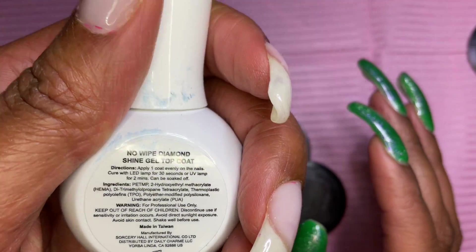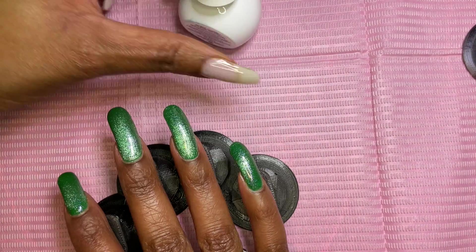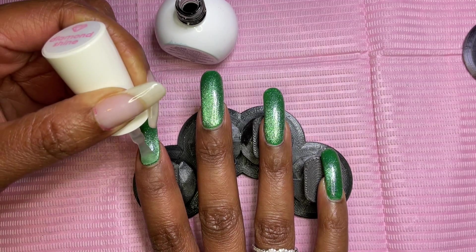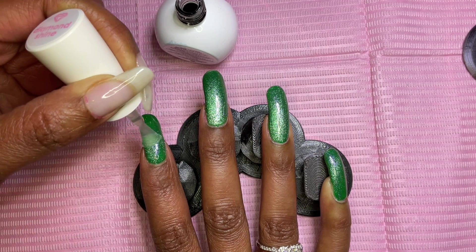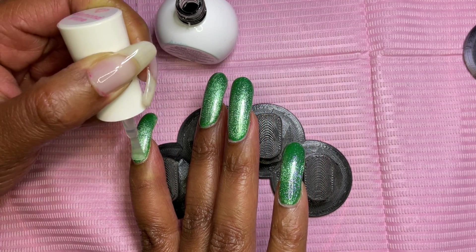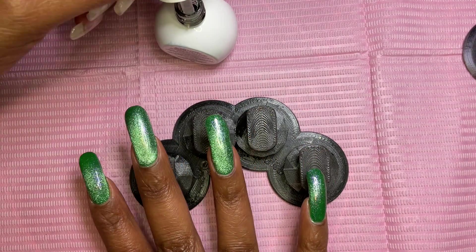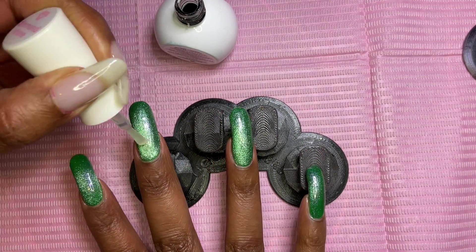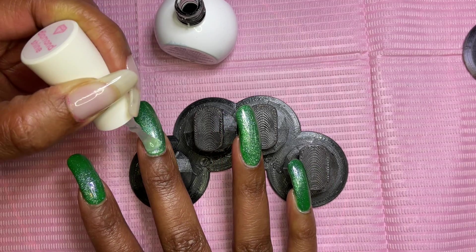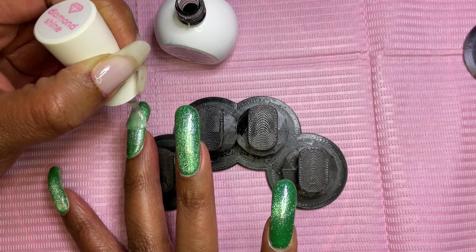I'm going in with Daily Charm No Wipe Diamond Shine Top Coat — this is a 30-second cure — and I'm applying that to all nails. I've had this top coat for quite some time. I didn't always like it, but it seemed to go rather nicely with this gel polish. I try to stick with the same brand of gel polish I'm using because these products are designed for that company's gel polish.